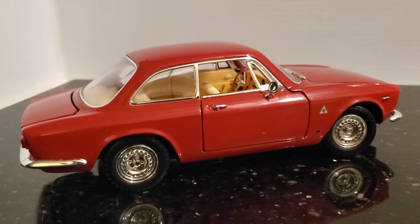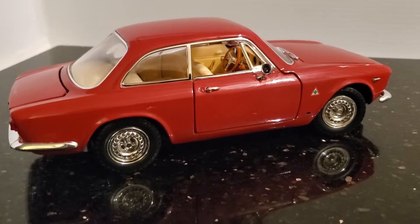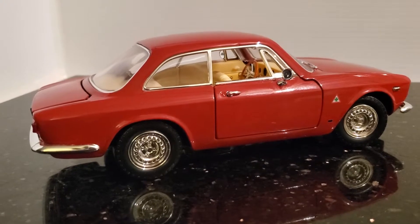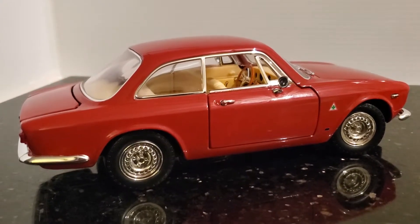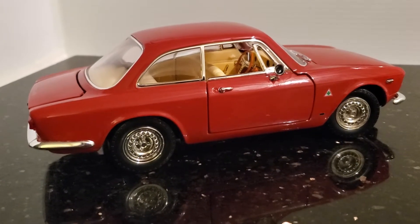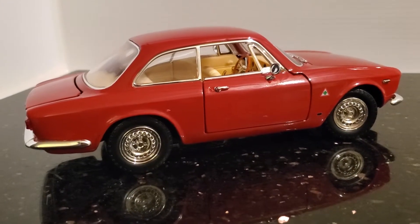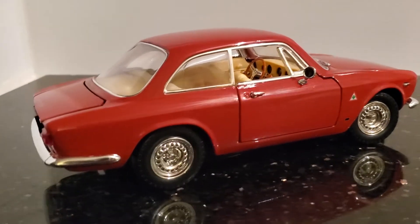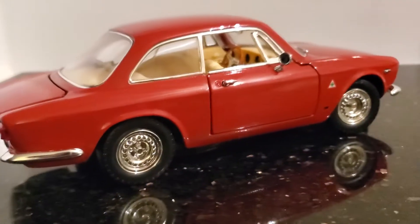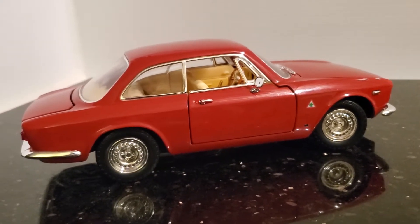Welcome back everybody. This is the 1965 Alfa Romeo Giulia Sprint GTA. The GTA was a limited production run of lightweight Alfa Romeos, and this is the road-going version of that car. This was meant for racing, so this is the way you would have bought it from the factory, and then you would modify it — adding a roll cage, removing the bumpers, whatever else you would need to do to make the car fast.